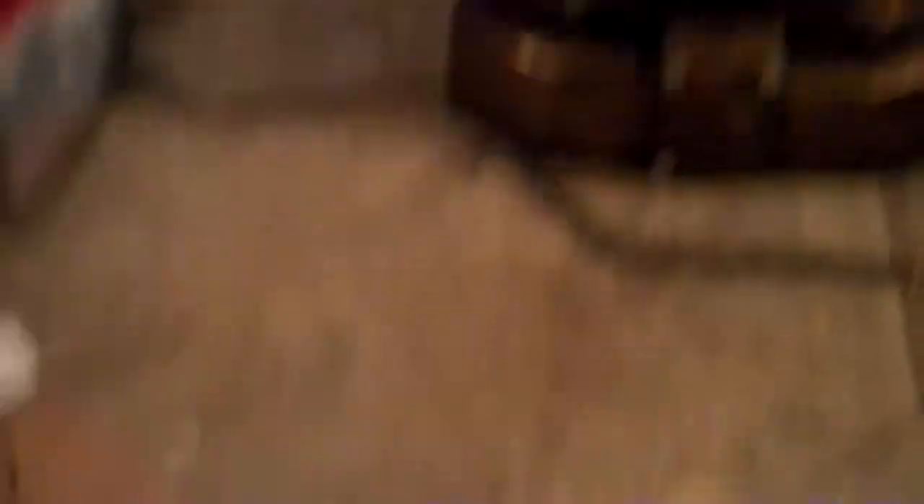I drilled holes into the side of it here and it should come out the top as well. It looked pretty good before, so let me go ahead and try it again now that I got it up and running and show you guys how it works.